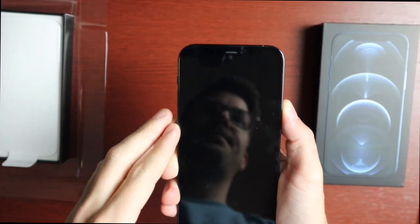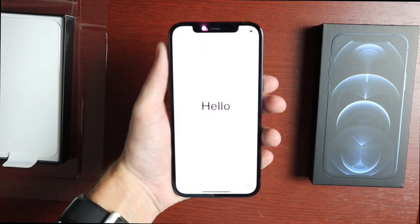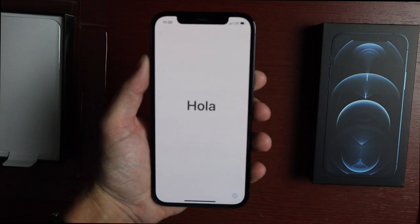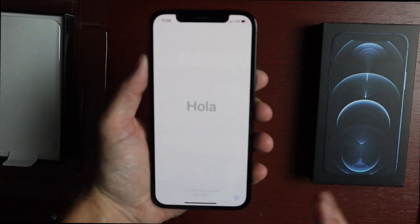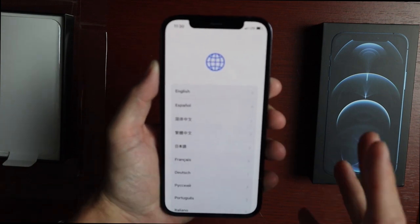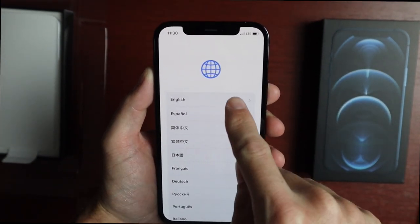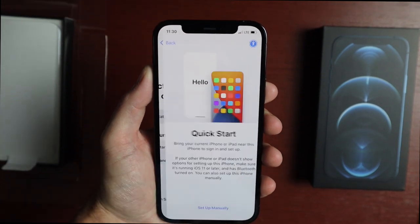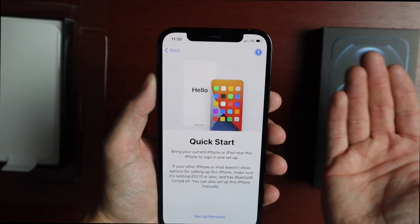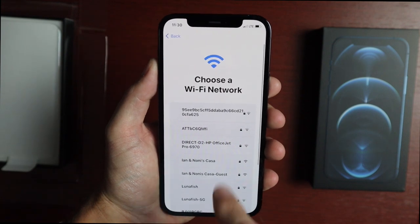Let's go ahead and boot it up for the first time. Here is our Hello screen. I'll set it up as stock so we can take a look at the setup process. The setup in iOS 14 did change a little bit — it has a different look. You can use Quick Start to have your old phone next to it and copy everything over, but I'm going to start fresh. I've set up my Wi-Fi here.